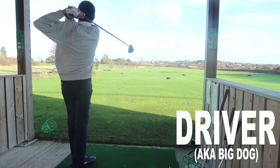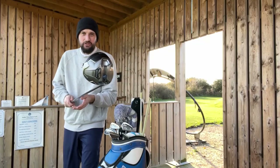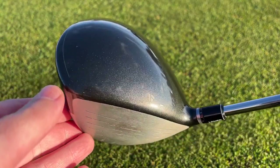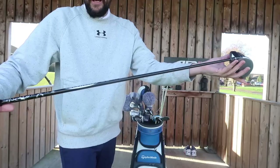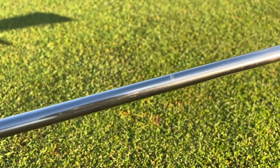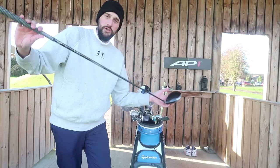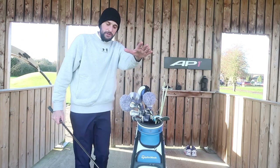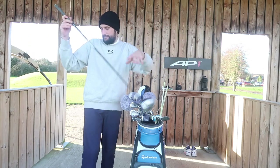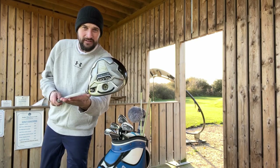First of all, we're going to start with the driver. This is a TaylorMade Slider 460cc head — this is the 10.5 degree version. It comes with a Diamana 60 gram X-flex Mitsubishi Rayon shaft. This was one expensive driver when I bought it, probably not as expensive now and probably very behind on tech, but that is the big dog in the bag.